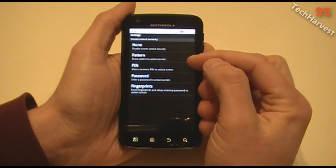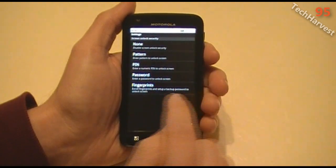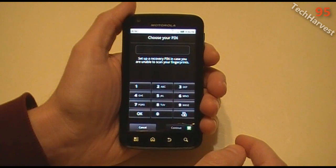Then you can do a pattern, you can do a PIN, you can do a password, or you can do the fingerprints. I'm going to hit Fingerprints. And then it says set up a recovery PIN in case you are unable to scan your fingerprints. So I'm going to do that right now.